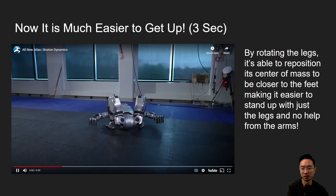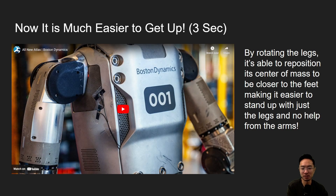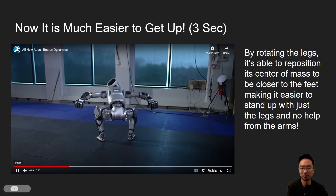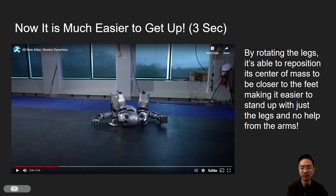With the new Atlas, all it needs to do is rotate the legs toward the center of the body and then stand up. It's able to do this so quickly because rotating the legs toward the center positions the center of mass directly between its legs, which allows it to immediately use the strength of the legs to push itself up.